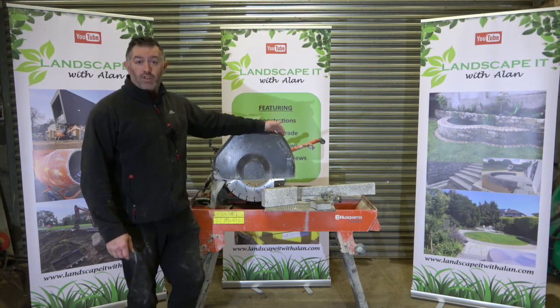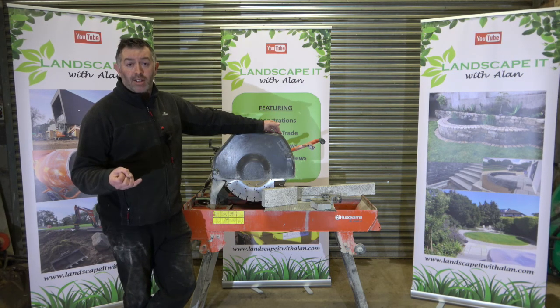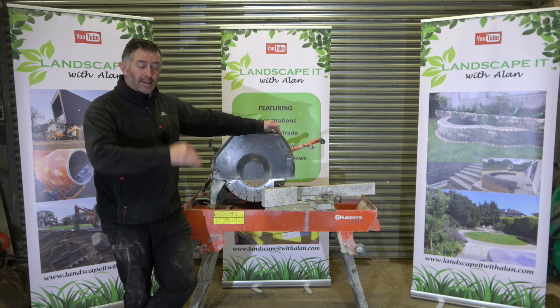Cutting paving traditionally over the years was always done with maybe a con saw, maybe your electric type angle grinder with a diamond blade. Obviously there are different variations in between, different sizes in between of those.